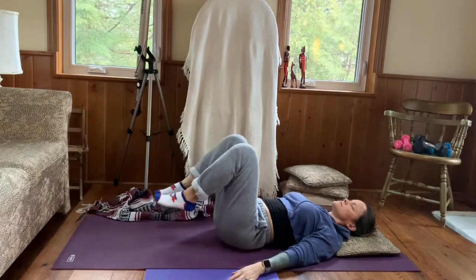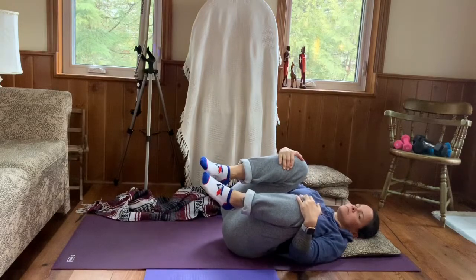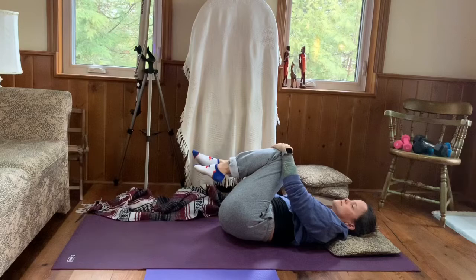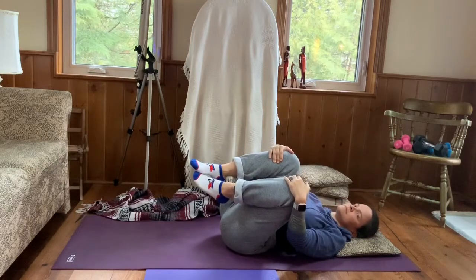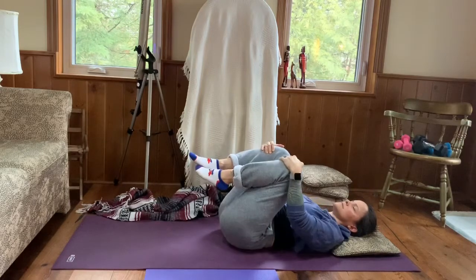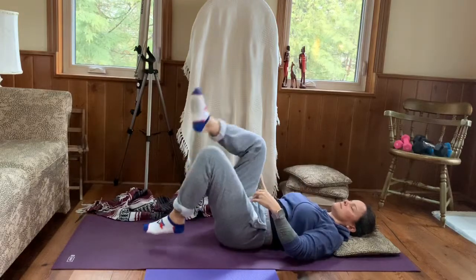Arms come to our side, bringing our knees into our chest, gently massaging our lower back, rocking right and left, rounding out the lower back and kidney space. Breathing in and out gently, as slow as we can. We're really going to slow it down in our restorative practice today, enjoying maybe the sound of the rain if it's still raining outside.